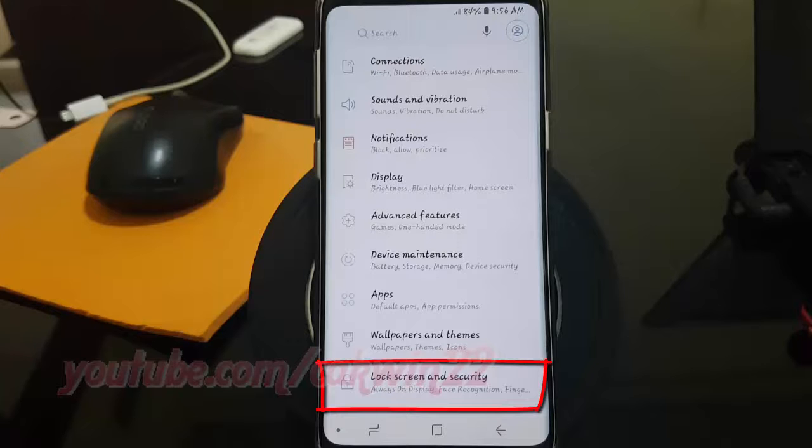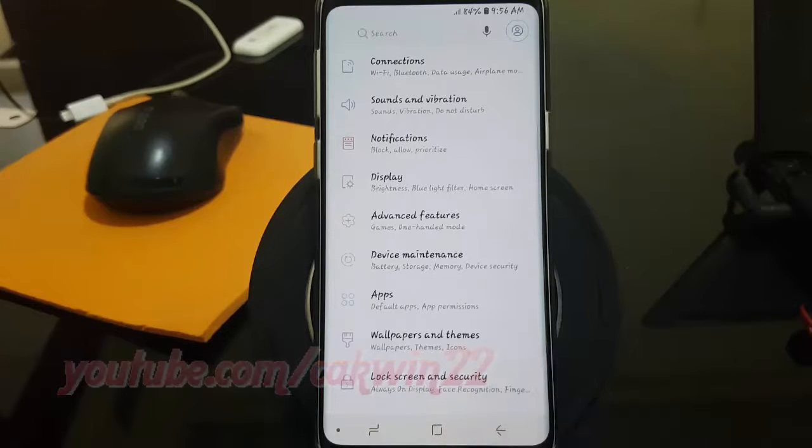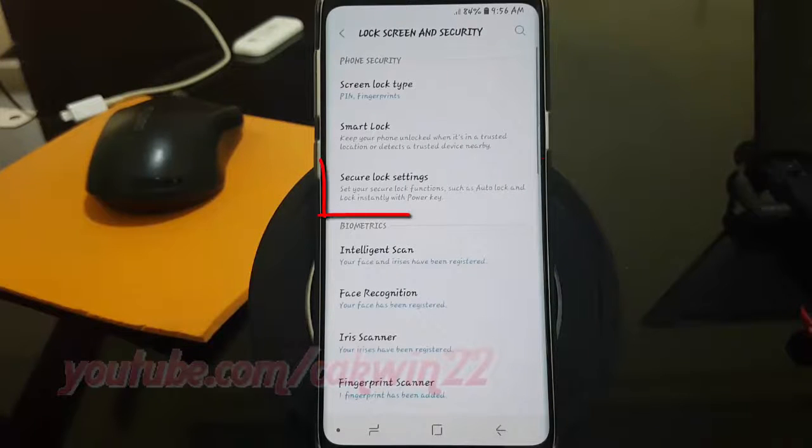Tap Lock Screen and Security. Tap Secure Lock Settings.